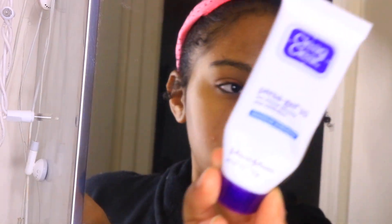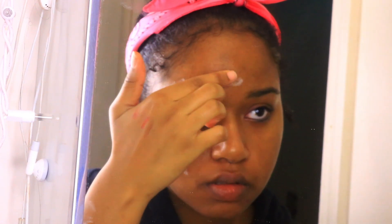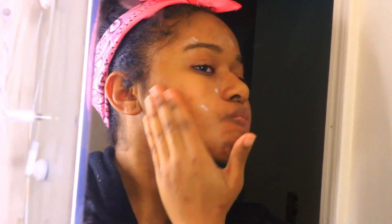I have a few breakouts so I'm taking my Clean & Clear Persagel 10 benzoyl peroxide acne cream and applying that over the spots where I have breakouts. This works overnight to clear pimples. Then I'm taking my CeraVe PM facial lotion and applying that all over my face.